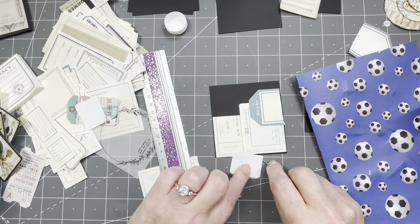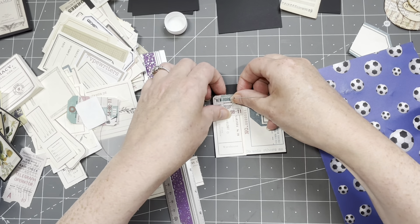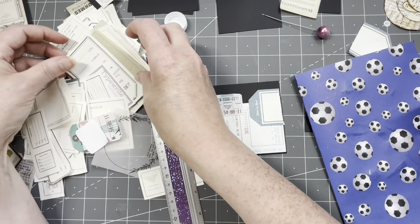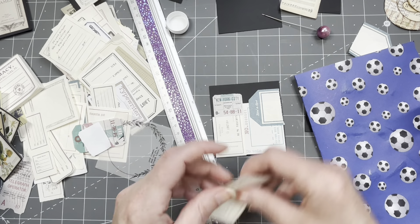I did try to film the craft room organizing but it didn't work — I was trying all sorts of things and it just wasn't making me happy.